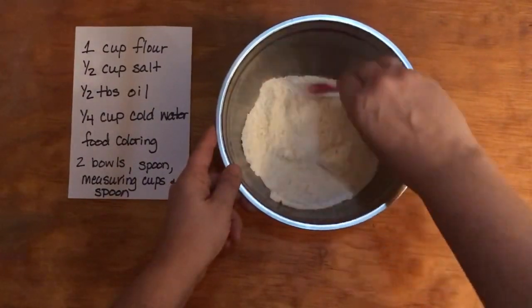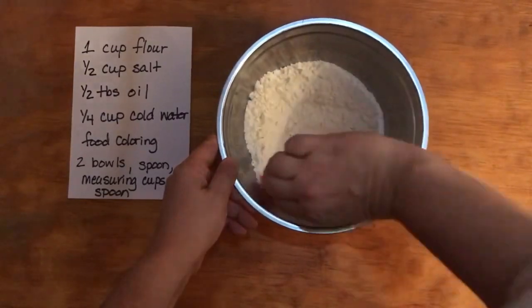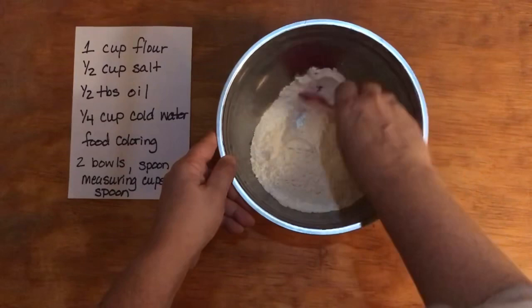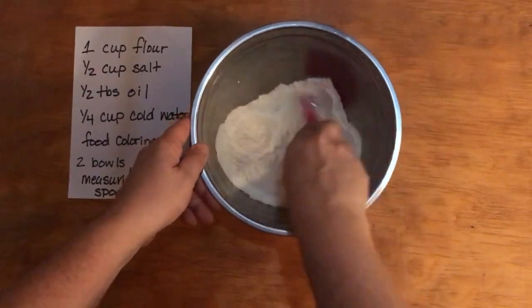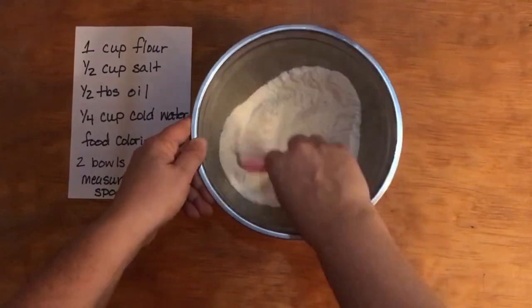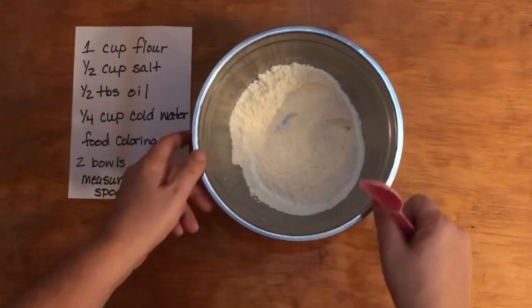A mixture is when we have two different types of particles in the same container and you can actually see them — although this is a little bit difficult because they're both white, you can physically see the different particles in that container.